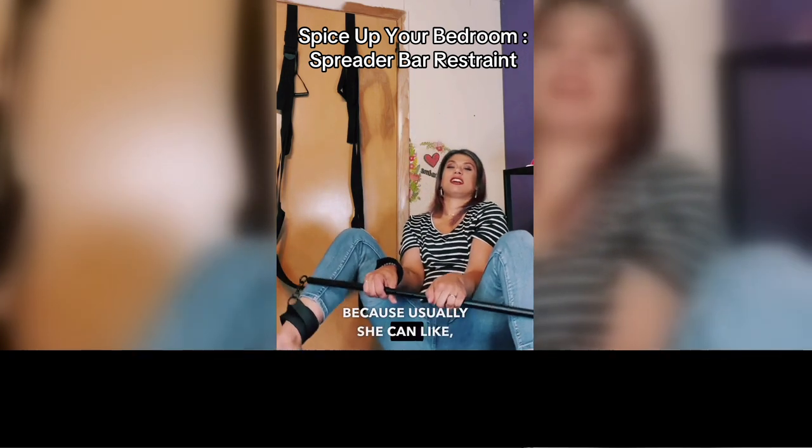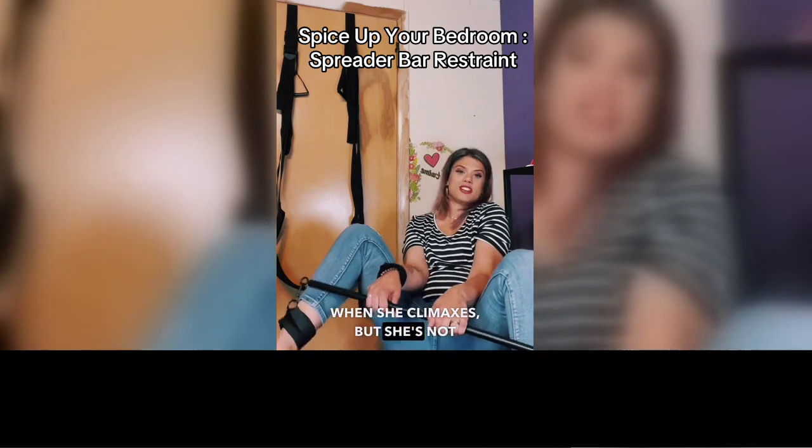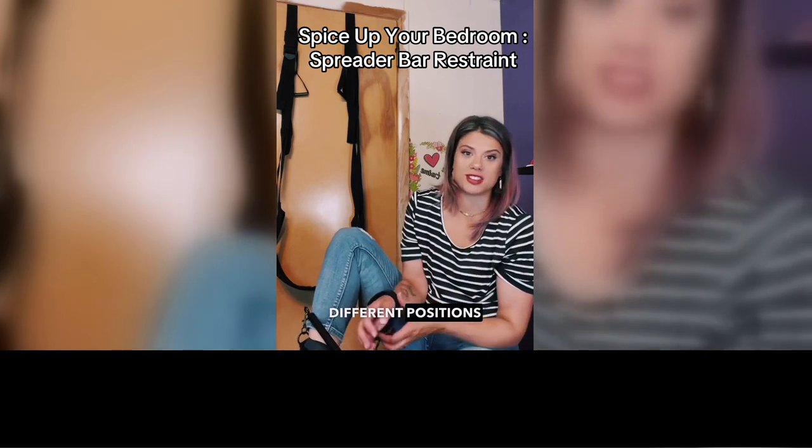Because usually she can curl in when she climaxes, but she's not going to be able to because her legs are spread open. And this is also fun for different positions and stuff.